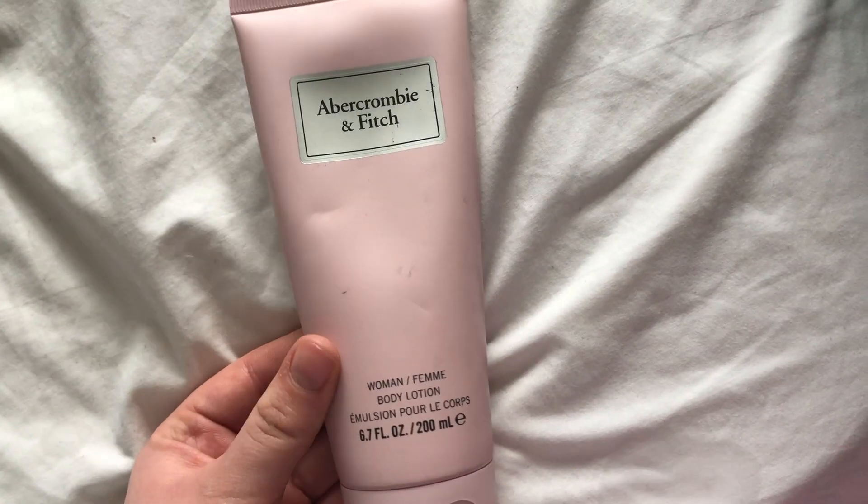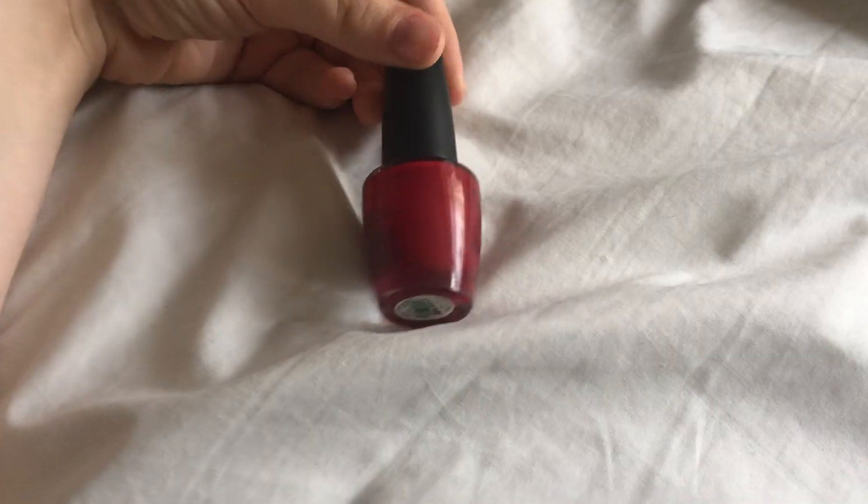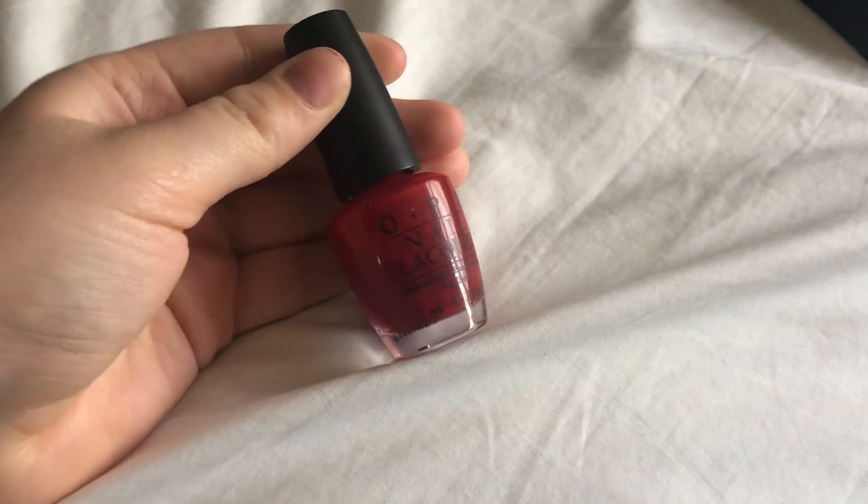When I get out of the bath I then use this Abercrombie & Fitch body lotion that Lee got me — it smells amazing — just to keep your skin nice and smooth.